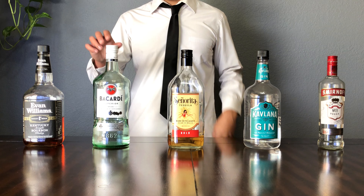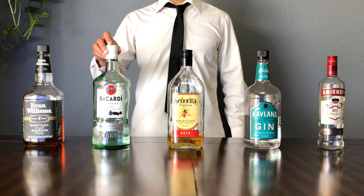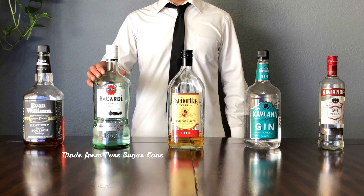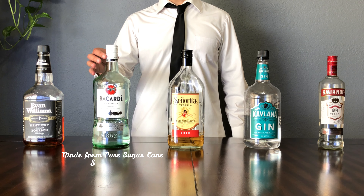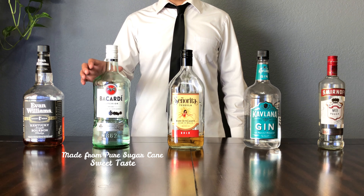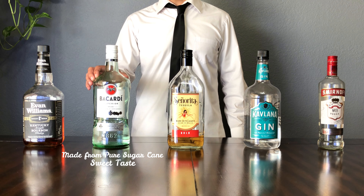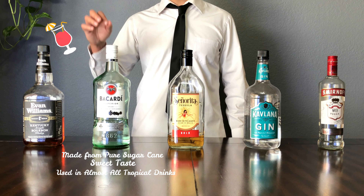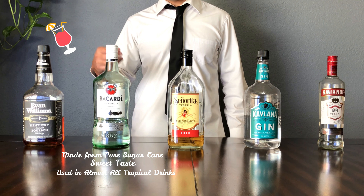Up next we have some tequila. Tequila is made from the blue agave plant. It's typically made in Mexico but it's made in other places as well. In order for it to be considered tequila, it has to be blue agave. It's going to have a very tangy, very pungent taste to it — a very unique flavor profile.